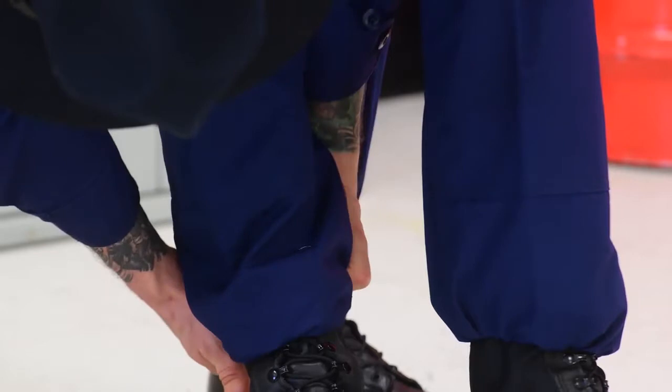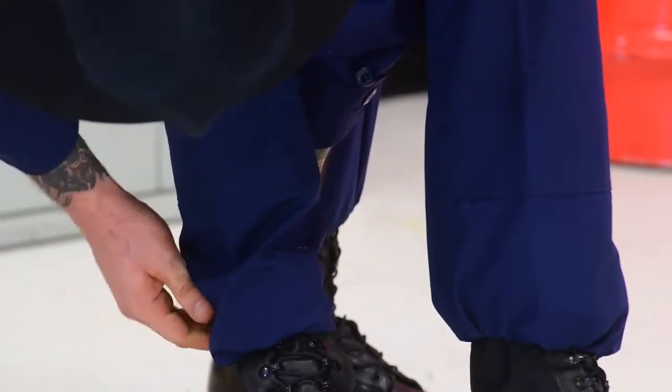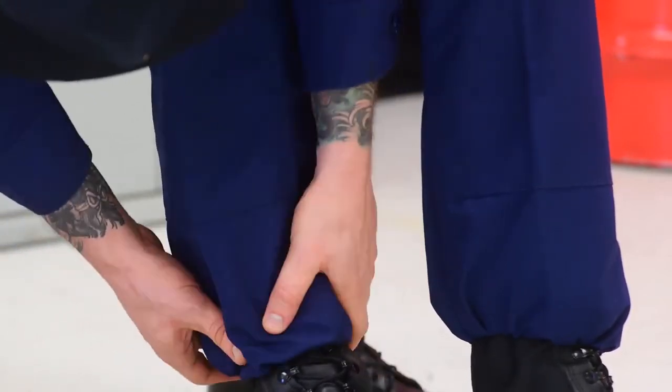When you're done tucking the cuffed bottom of your pants into the blousing band, pull your pants up to your waist, button and zip them, and then cinch your belt to create a neat military appearance that won't untuck as you move about.